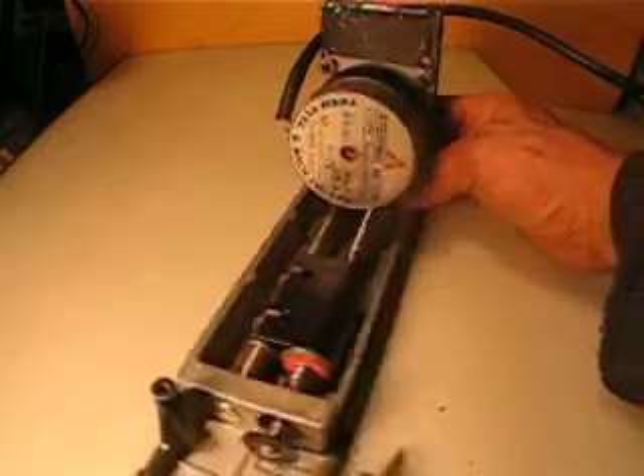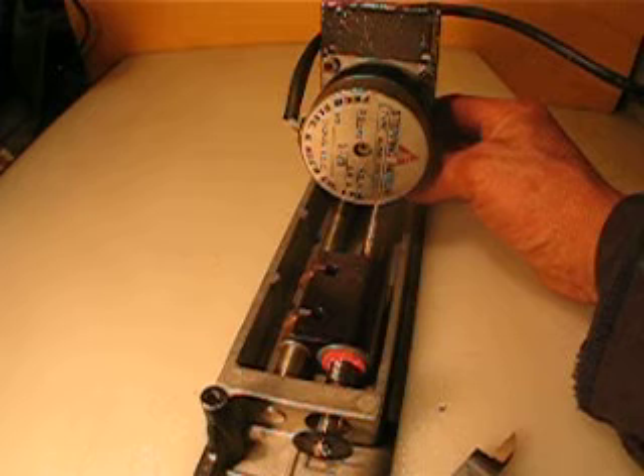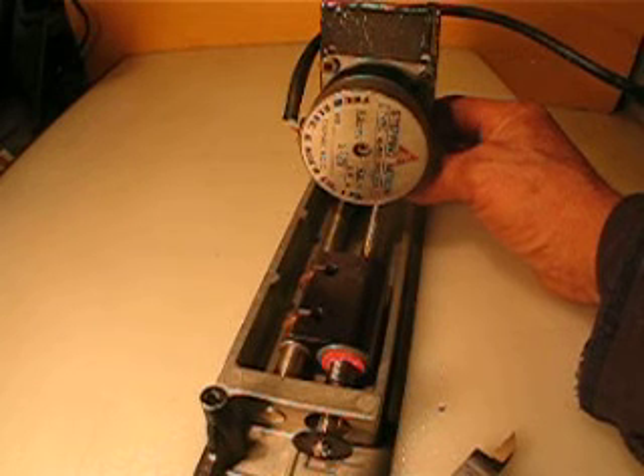The motor is a two-phase. This one is a Teco Electronics. It's 0.9 degree, so it's half of 1.8.